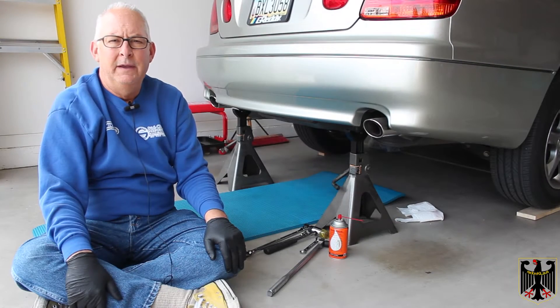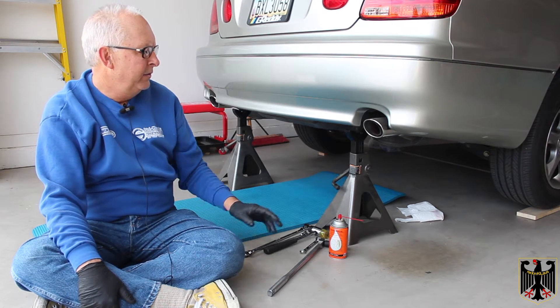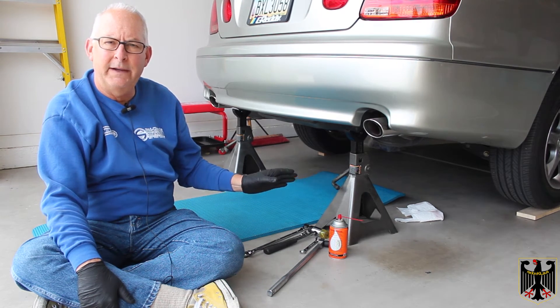Hello and welcome to our video. On this video we're going to be installing a cat-back exhaust made by Tanabe — it's a Medallion series — on our 2002 Lexus GS 300. I'm going to talk about safety here in a second before I get started.